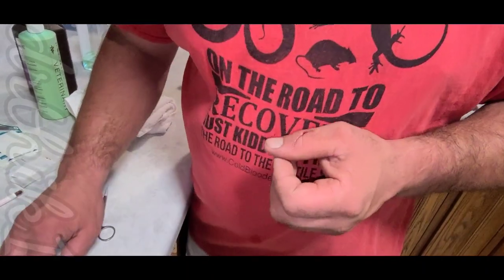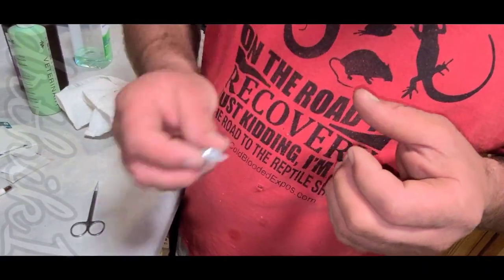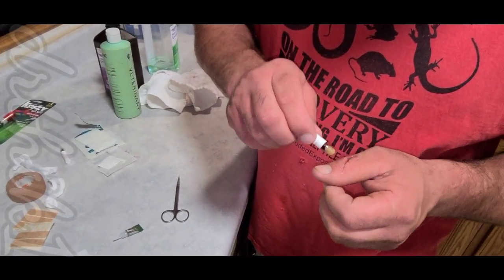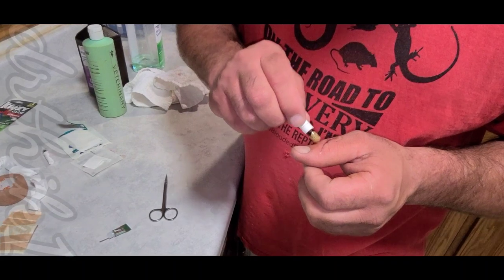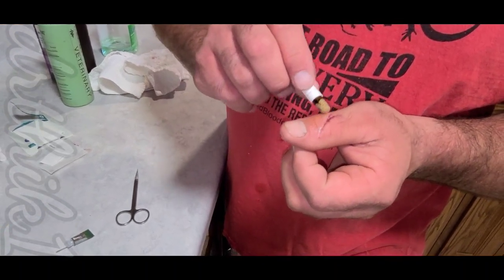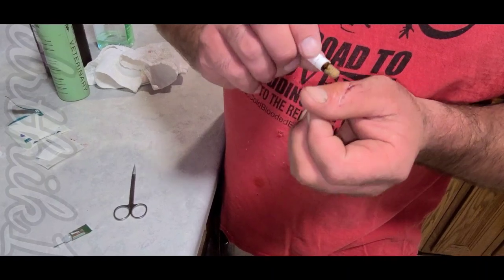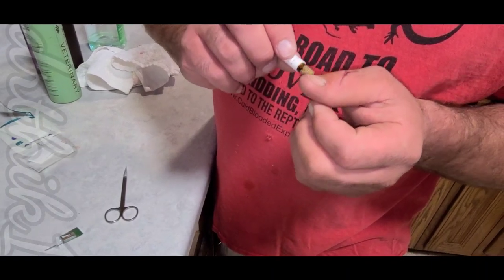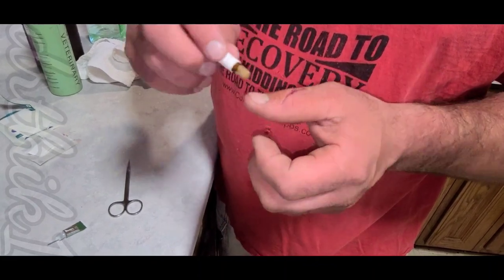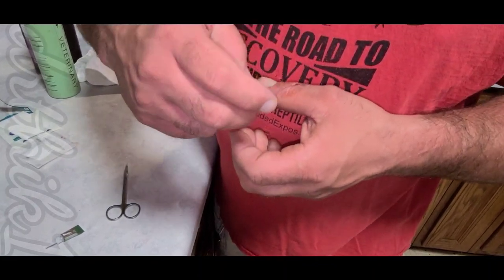I think it's super glued together now. I see a little bit of blood coming out of one spot — I might put a little more super glue on that one area.